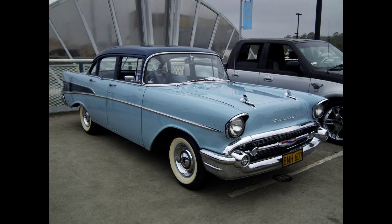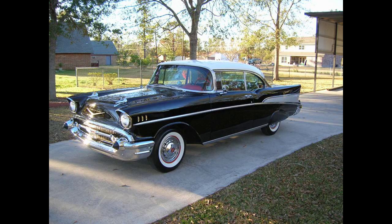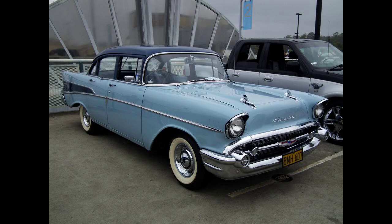To help mechanics distinguish the 265 cubic inch V8 engine from the red 1956 and 1955 265 cubic inch V8 engines and the orange 1957 283 cubic inch V8s, the early 1957 265 cubic inch V8 engines with manual transmissions were painted a bright yellow-green chartreuse. After November 1956, the 1957 265 cubic inch V8 engines were painted the same orange as the 1957 283 cubic inch V8s. Another optional engine was offered with two four-barrel carburetors, the legendary Duntov cam and solid lifters, producing 270 horsepower.